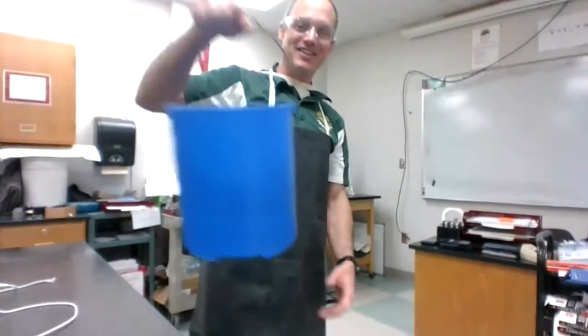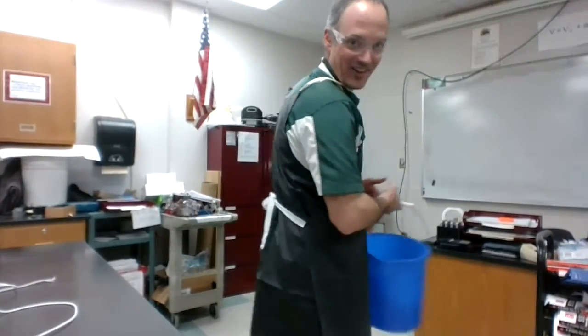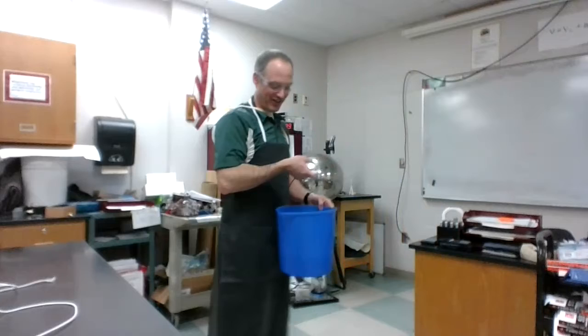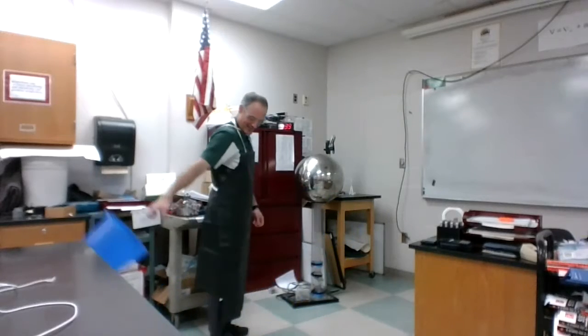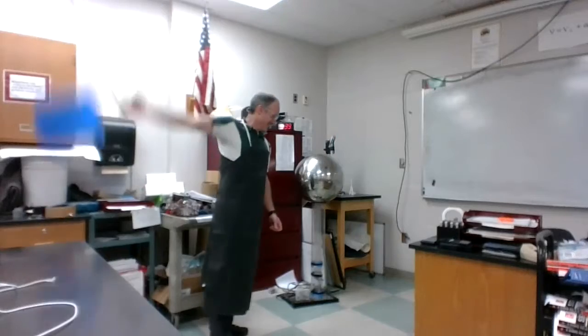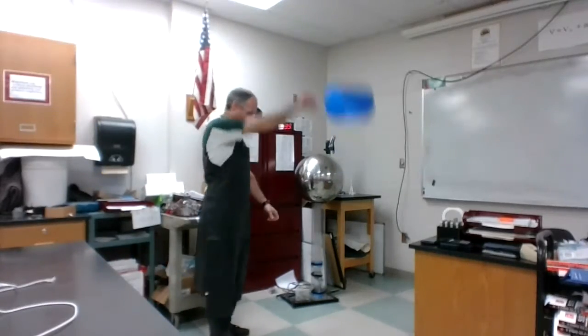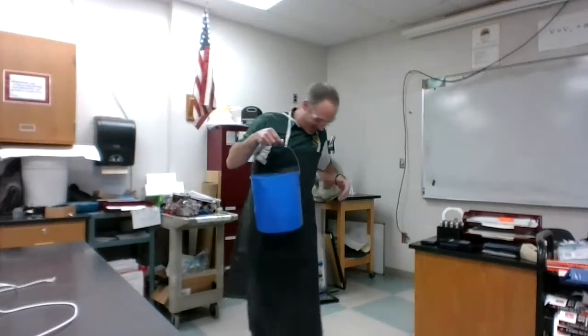And then this is actual water — that's why I'm wearing two aprons, just in case. But I trust physics, and I know you guys do too. One... two... all the way around!